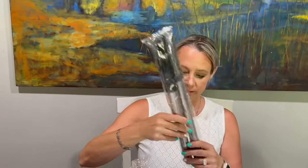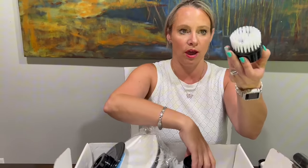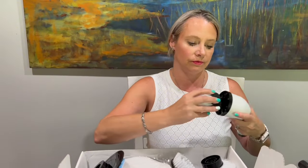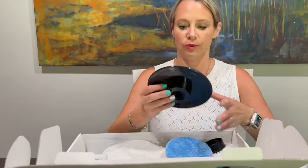It also comes with lots of different heads and some extension poles so you can make it as long as you need — which we're going to need for what we're cleaning today. The heads snap on and work just like that, and when you're done, you pull them off and wash them.